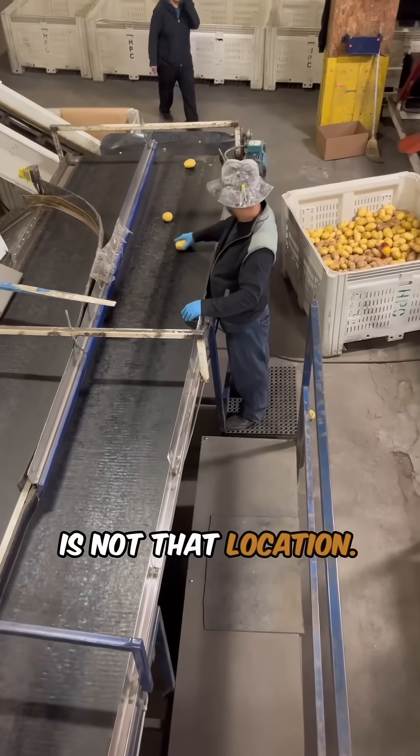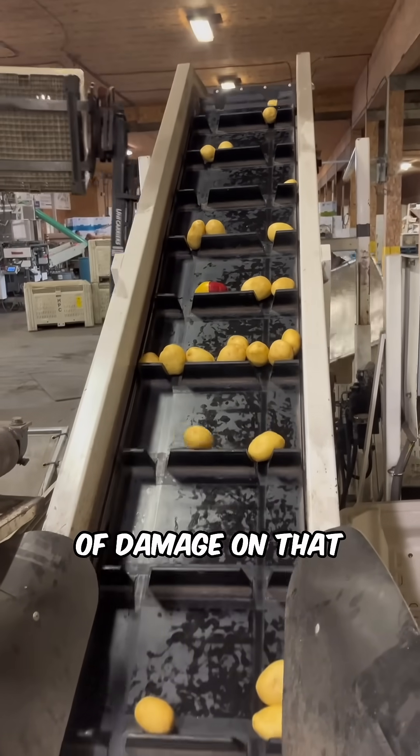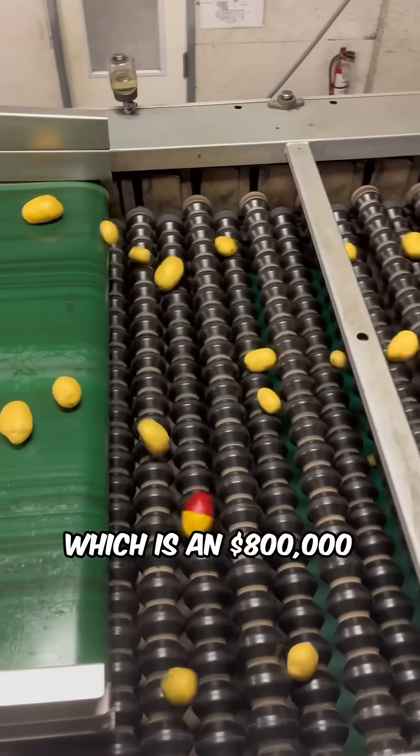The next location is the cleated elevator here, which we are finding the most amount of damage on at that sizing. The results are in: the worst is the cleated elevator, which is a $20 fix, and the mechanical sizer, which is an $800,000 fix.